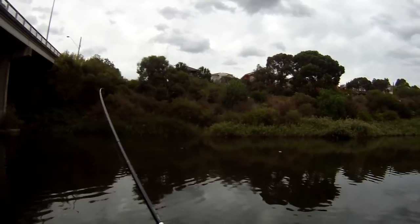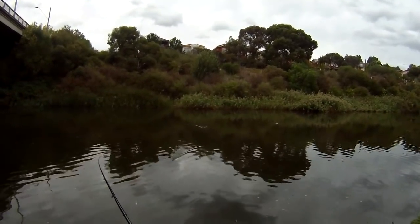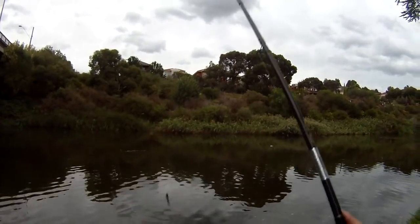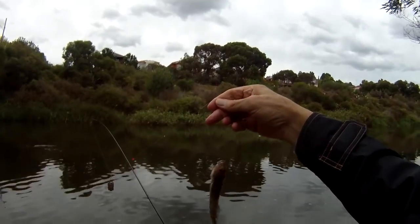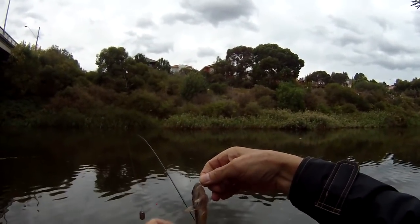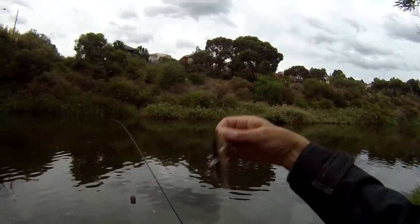This would be small whatever it is. Yeah, probably a small bream or something like that — you always expect that. It's going to be a tiny... oh no, it's a goby. I used to think these things were small mulloway but they're actually not. Somebody corrected me and told me that these are gobies which were apparently introduced on the Japanese trawlers.